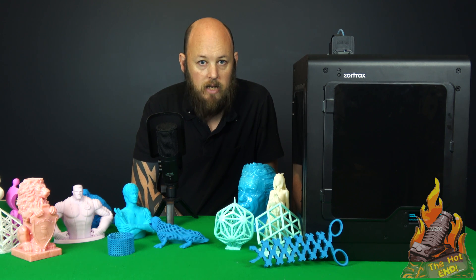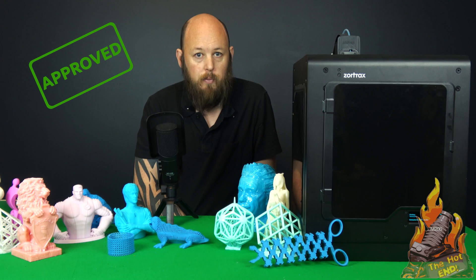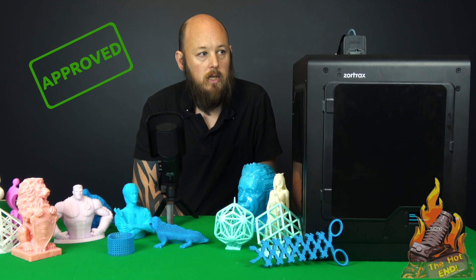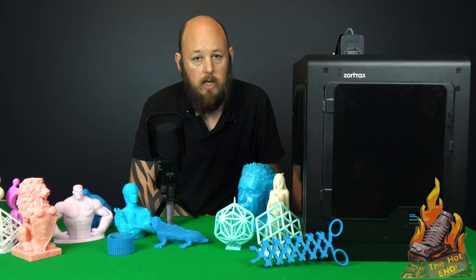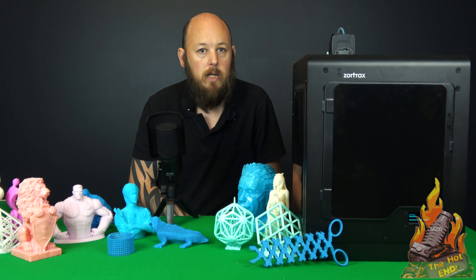Without a doubt, this machine gets The Hot End ticket approval, and it is only the second or third machine to ever get that. The TiVo Little Monster and the CR10 — which I don't think I've formally done the review of yet — and the Zortrax M200, are the only three printers that I can highly recommend that you buy.